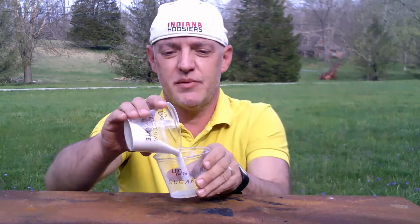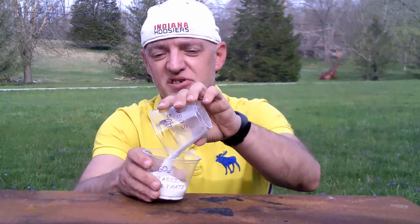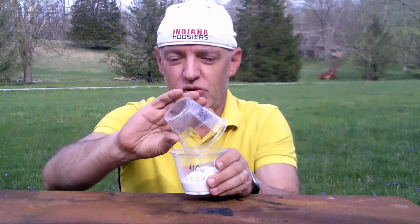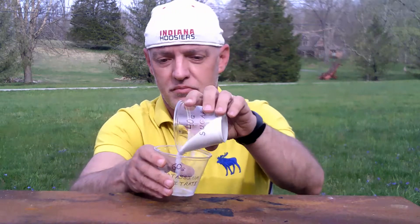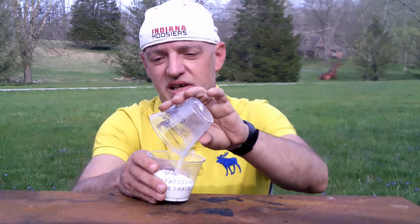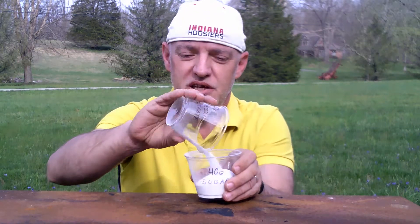You want to make sure it's thoroughly mixed. Also, if you have something you can put a lid on and shake it, or if you want to put it in a disposable blender that you don't use for actual food, you can do that also. To get the gram percentages right, I would recommend a digital scale.